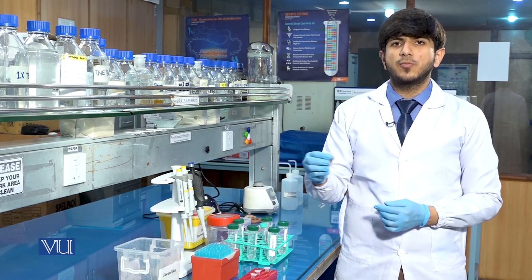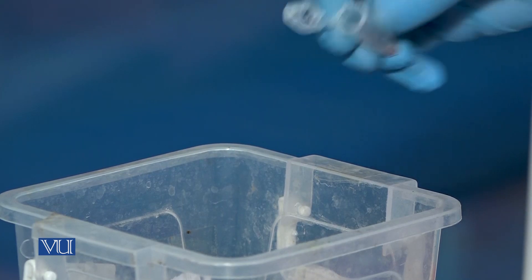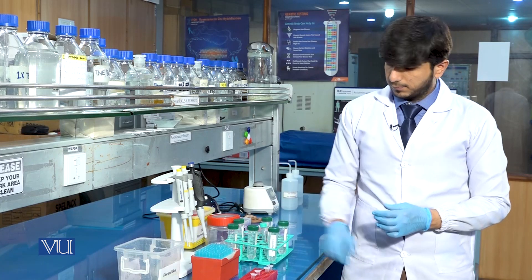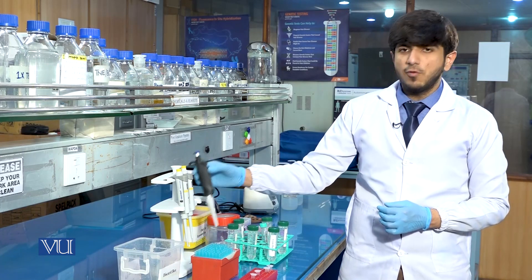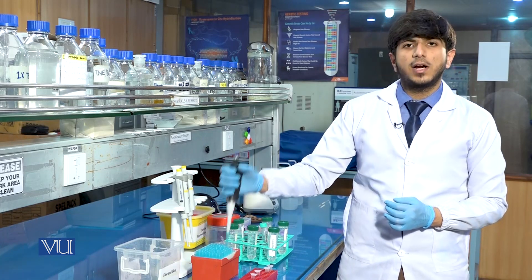We will discard the supernatant, preserving the pellet. Again, we will add 1000 microlitres of lysis buffer for the third washing.